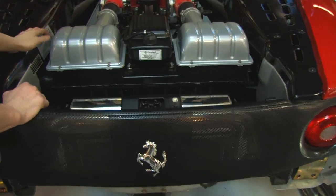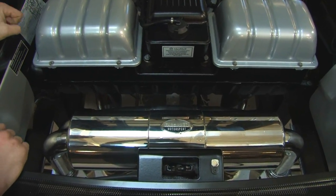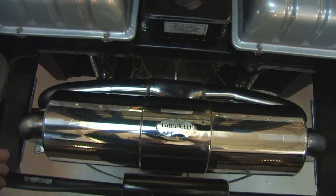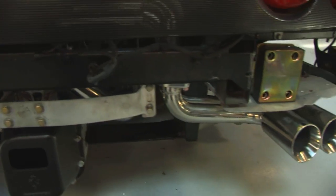Here we are at Fab Speed Motorsport and we have our 2003 Ferrari F360 on the lift. We just took the stock muffler and tips off and we put the new Fab Speed muffler on with the Fab Speed tips. We're going to do a little sound test and put it on a dyno and see how much horsepower it makes.